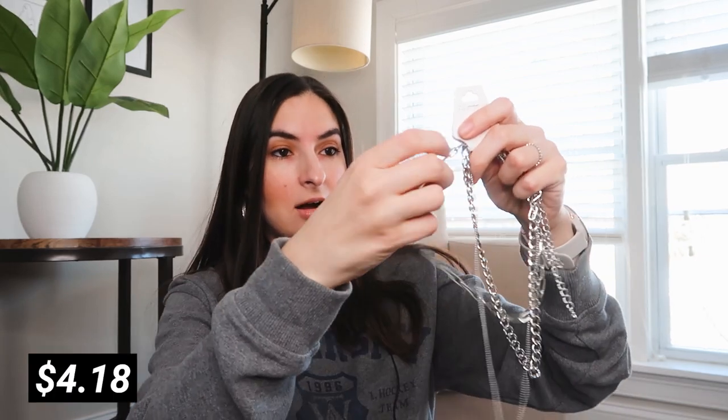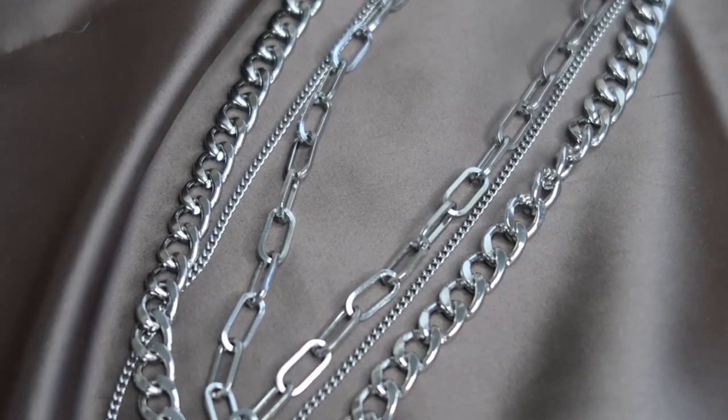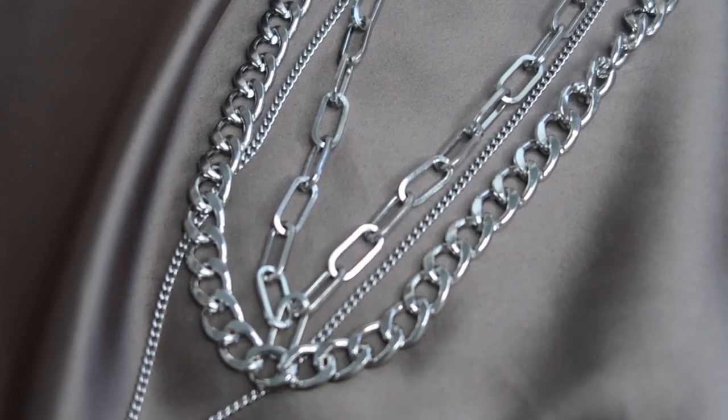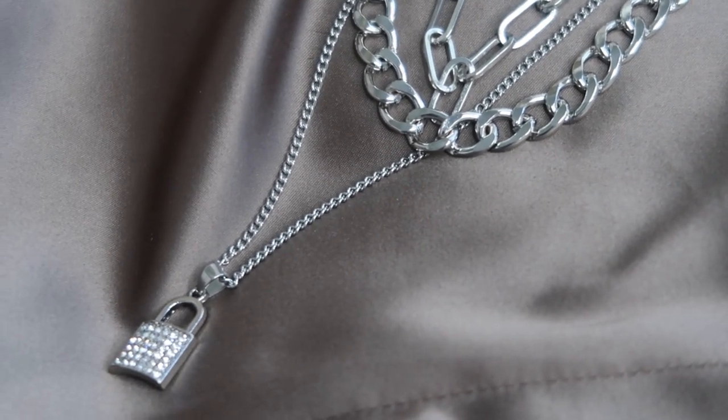Then I got a set of chain necklaces, and there are three different ones in the set. We have two different types of chains, and then the third one is a little bit longer and has a little lock at the end with some rhinestones on it.